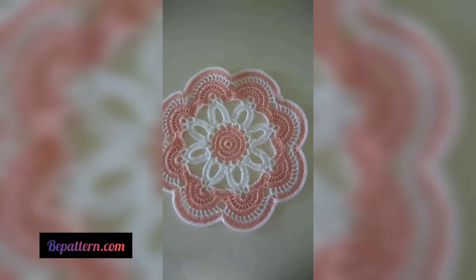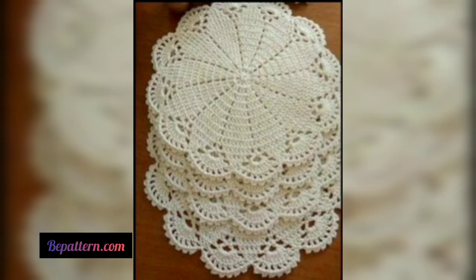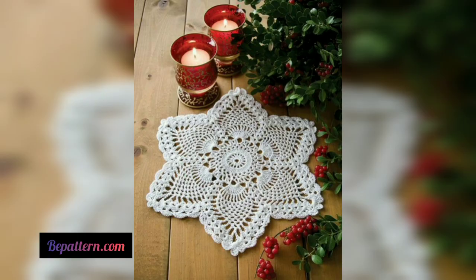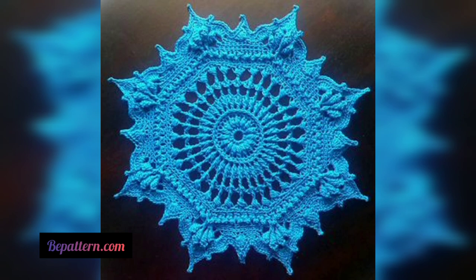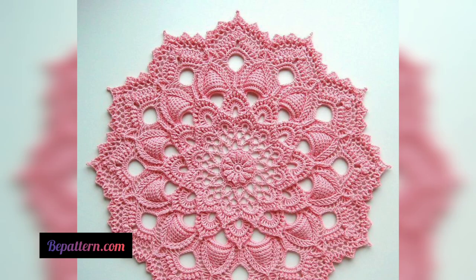Most doily patterns are circular and crocheted in the round, though you can also find a variety of square, rectangle, or oval patterns. Doilies are perfect for dressing tables or other surfaces, holding plants, dishes, and home decor. In addition, they can be hung up as wall decorations or stitched together to form a lacy tablecloth.